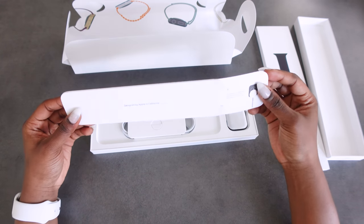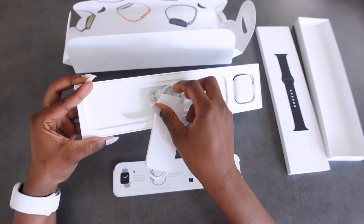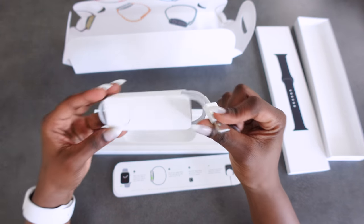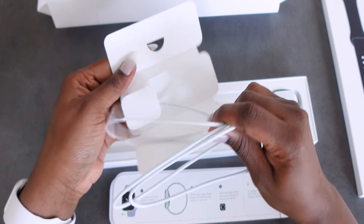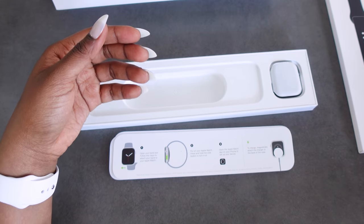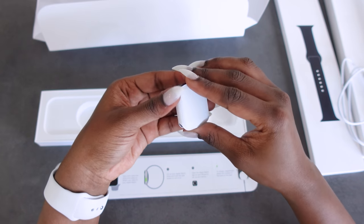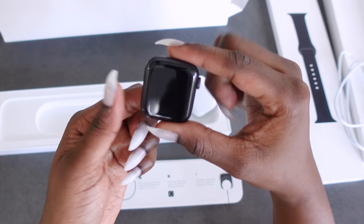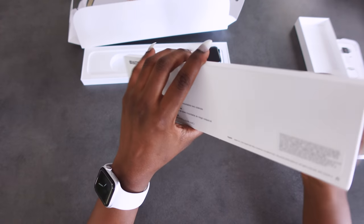When we first open the box, we get this paperwork, and then underneath we get the charger — but with the charger it's just the cord. So putting that to the side, we've got the face, and it has a bit of weight to it. This is just the basic sport band.